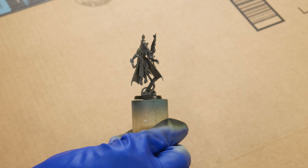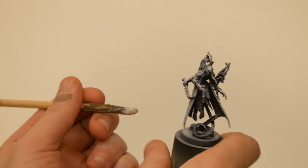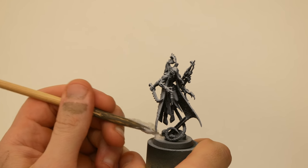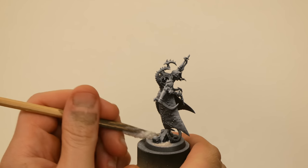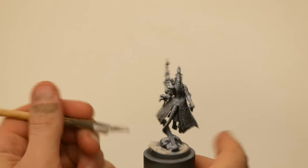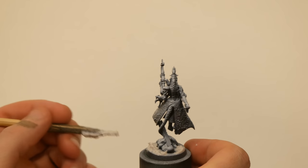I started off with a zenithal primer job — black primer with a squirt of white ink from above. More than anything, this helps me to see details better and helps me learn the contours and subtleties of the model. I also got texture on the base early. Often I like to get base texture on before priming, but I forgot this time. This Vallejo ground texture is nice and durable and takes paint quite well with or without a primer coat.